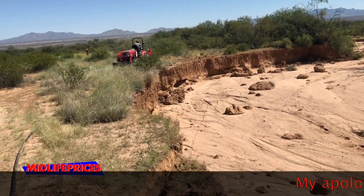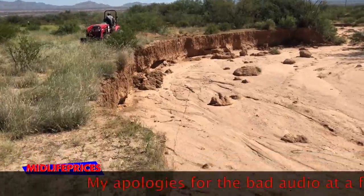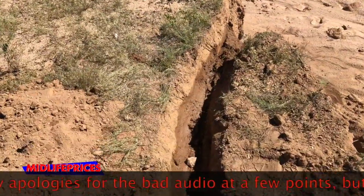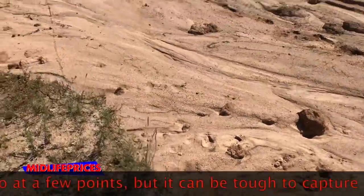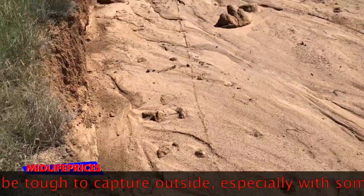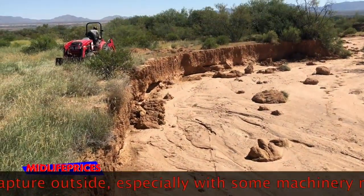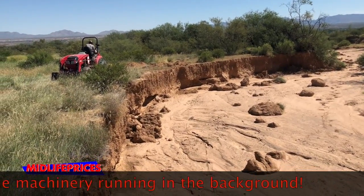So here we are back at the waterline issue. Step one was to get it up out of the wash. Here's where it came out of the wall and went down onto the ground. You can actually kind of see the track there over to the other wall. So we pulled it up out and did a little digging on either side just to be able to pull it out of the ground.